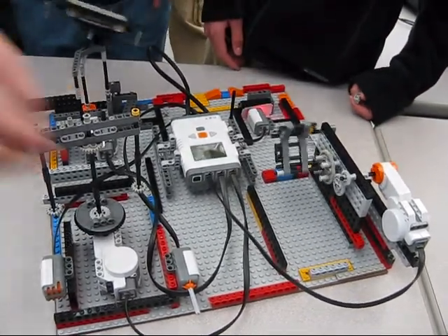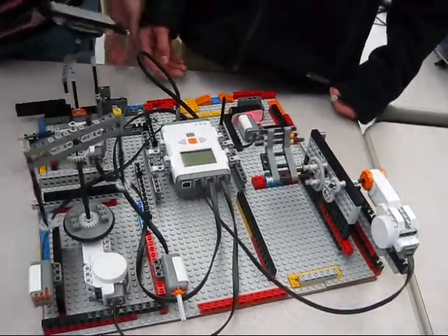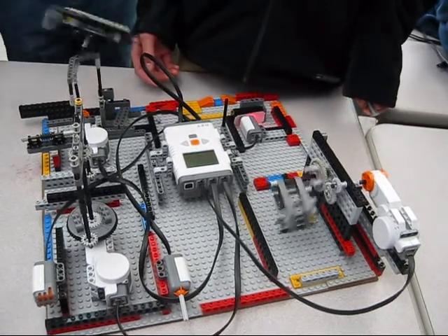This thing starts by the ticking wall, and then we push the touch sensor here, and then we go stop, and it stops.